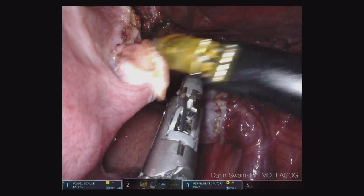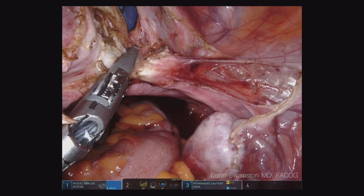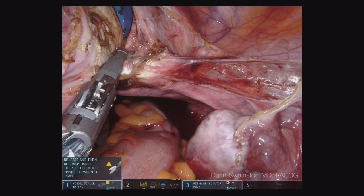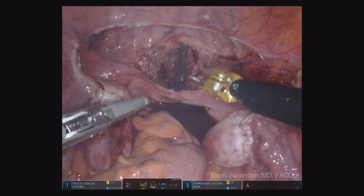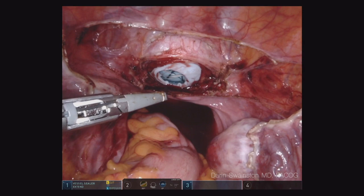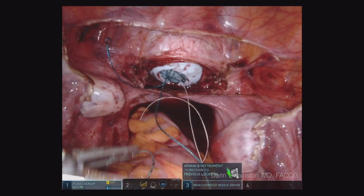Now I'm going to just bounce off the colpotomy ring. My only advice while watching this video is I should have done one more pass — you'll see why here in a second. There's a little vessel left over and you can see I cut through the lumen of that vessel — that's going to ooze a little bit. It'll be taken care of when we close the cuff, but for a better technique it should have been done a little differently. But you can see there's almost no blood loss. That fluid down in the pelvis was already there from the beginning of the case.